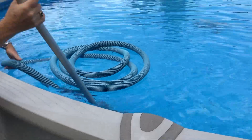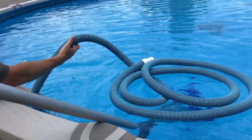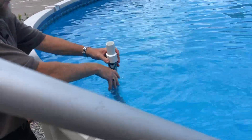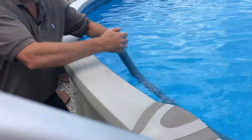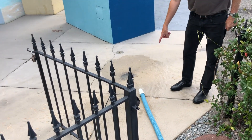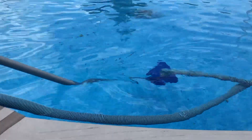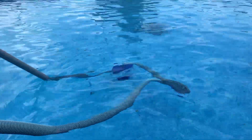Just like when we're vacuuming a pool normally, we want to prime the hose. We want to feed it hand over hand — we are filling the hose with water and getting all the air out. When we get to the end and the water comes out, that lets us know it's full. Put our hand over the hose, pull it out, set it down. And as you can see the water is coming out at a pretty good flow rate on the inch-and-a-half hose, and now we're able to go over and vacuum the pool.